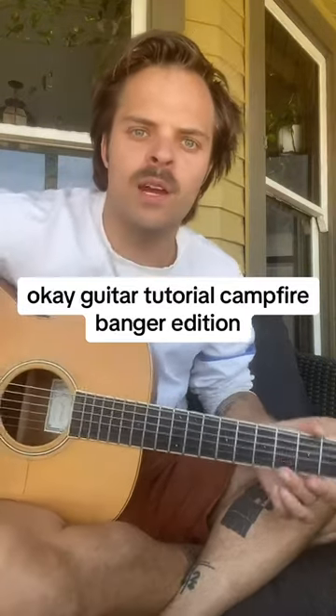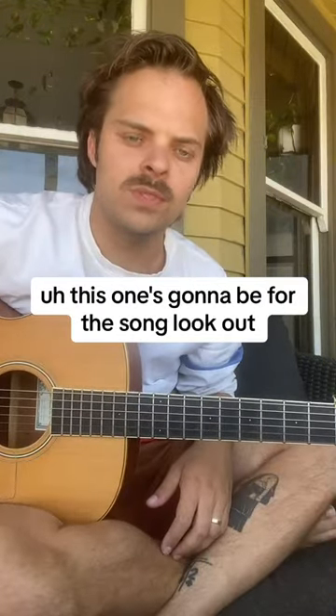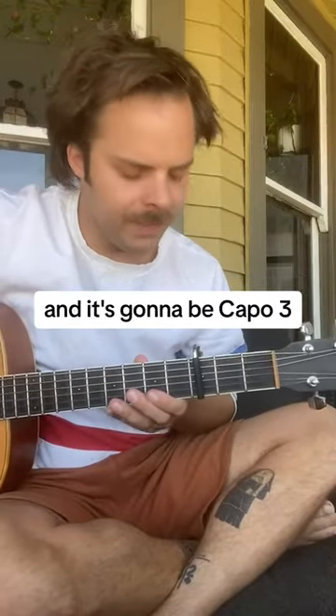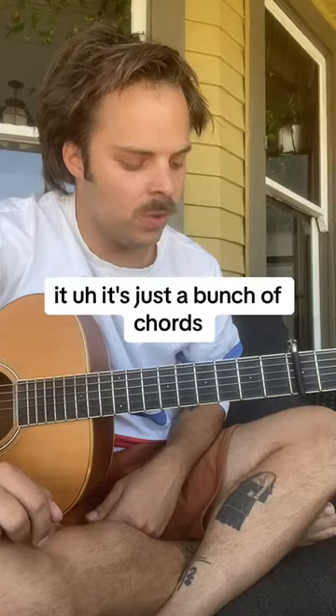Okay, guitar tutorial, campfire banger edition. This one's going to be for the song Lookout, and it's going to be capo 3. And it's really easy — it's just a bunch of chords.